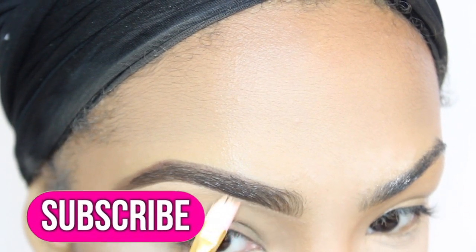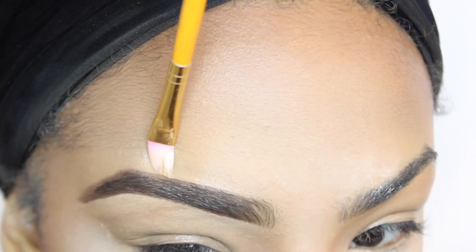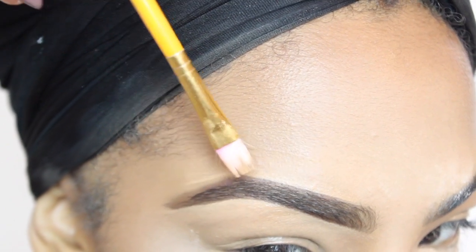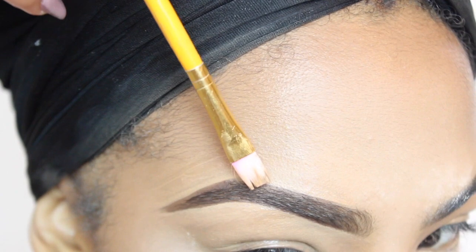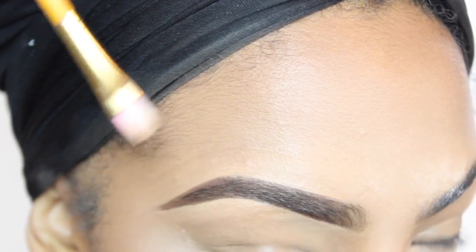Subscribe to my channel if you are not subscribed so you will never miss another video from me. To clean up the top of my brows, I'm actually using my foundation. I like to use my foundation because I want it to blend in with the rest of my face. But if you like the highlighted look, you can definitely use your concealer.